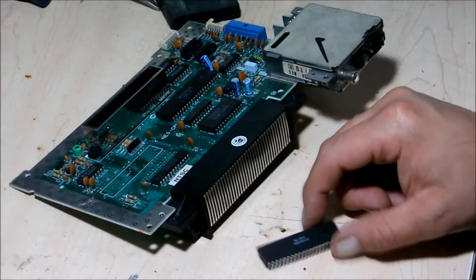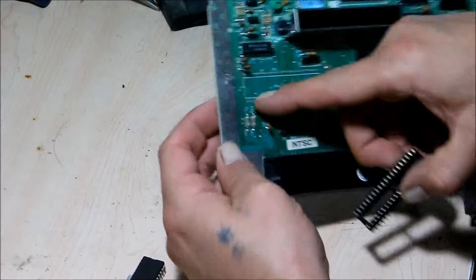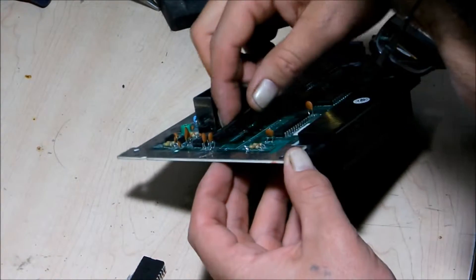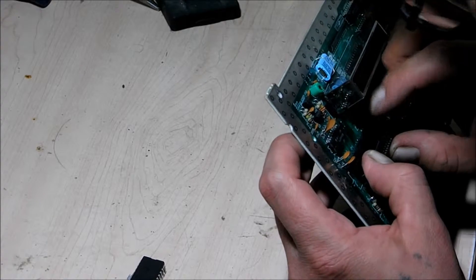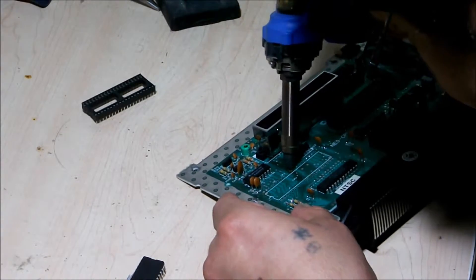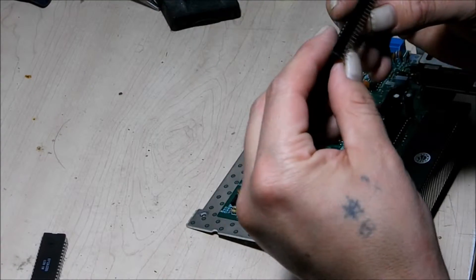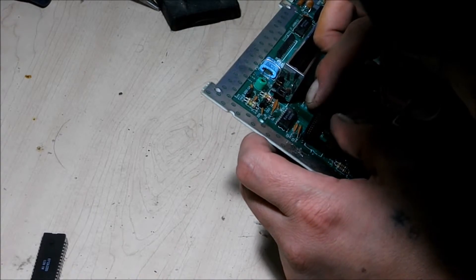Okay, so I'm going to take the CPU and I'm going to read it. I'm going to get an IC socket and match up the notch with the notch on the picture here. There's still solder on a couple points — okay, that looks good. Let me see if any pins are bent. Everything looks good on this socket, so let's try to put it back in here.